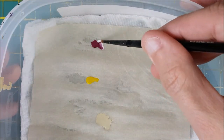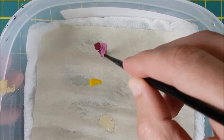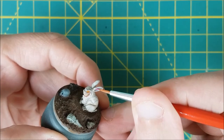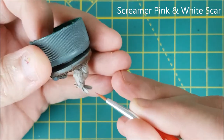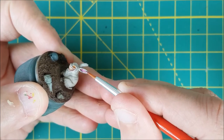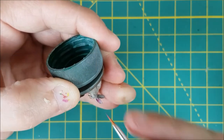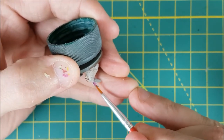Next I'm painting the inside of the ears and the tip of the nose. I'm first going to mix two shades of pink using Screamer Pink and White Scar — one color is roughly 2 to 1 white to Screamer Pink, and the other is close to 1 to 1. Really you just want a light pink and a slightly darker pink. Starting off I'm painting a bit of the dark pink at the bottom of each ear, then taking the lighter pink and painting the rest of the inside. I'm using thin layers of each to smooth out the color transition, coaxing the dark color up the ear with a damp brush to blend it into the lighter pink.